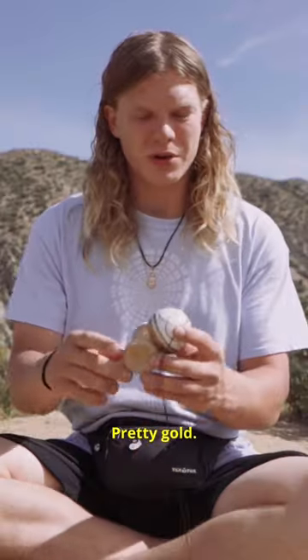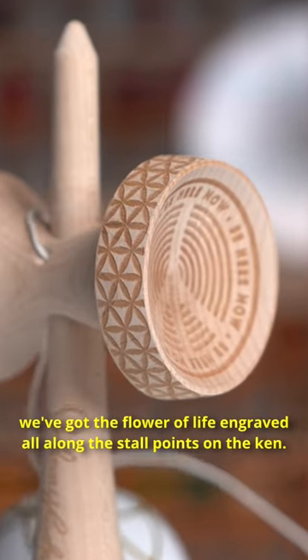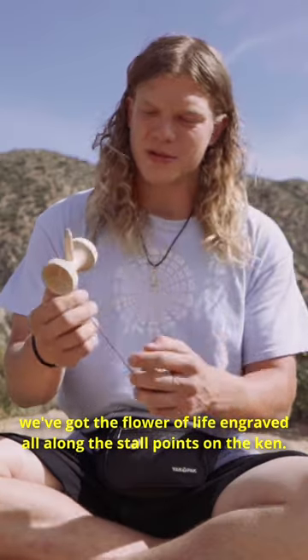Exposed wood, pretty gold, and then moving on to the Ken engravings. We got the Flower of Life engraved all on the stall points on the Ken.